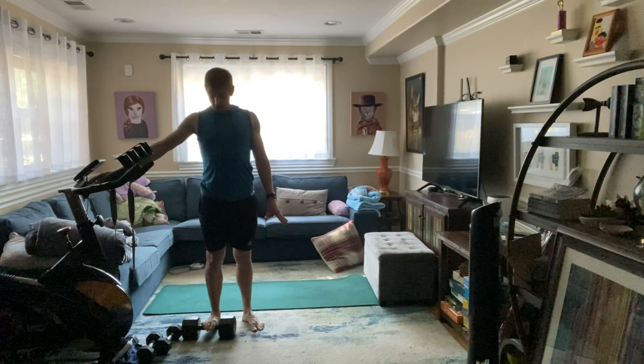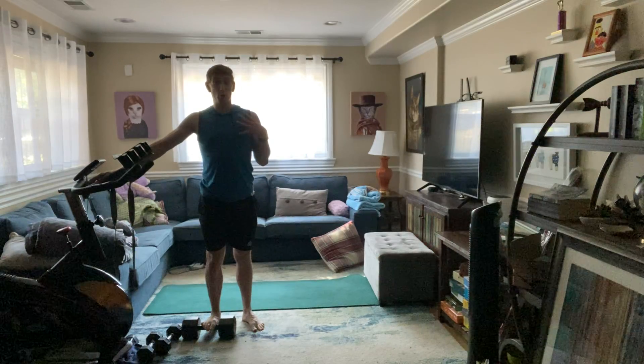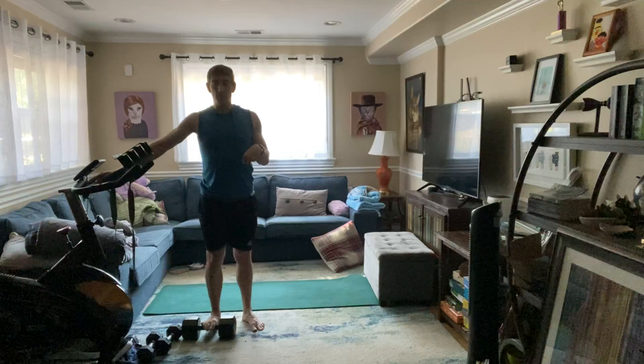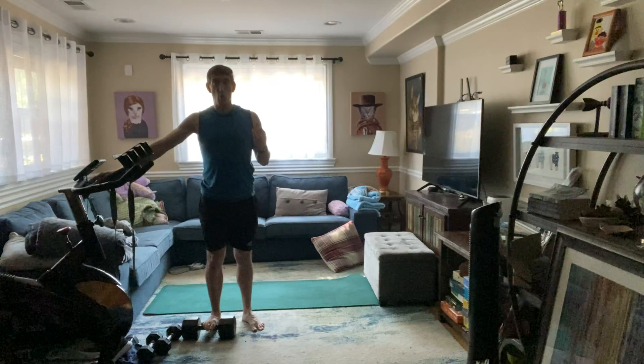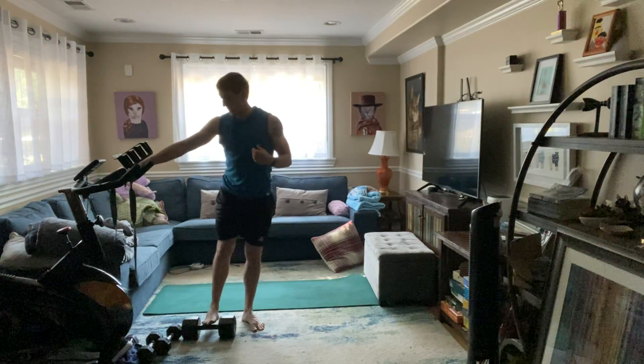Drop that heel as far as you can. My calves get so tight — if you want to do a lot of plyometrics or running, your calves need this. About a year ago I tore my calf. Three, two, one. Switch legs.